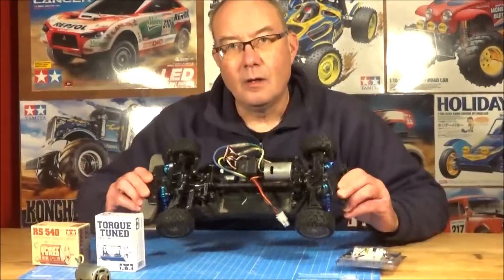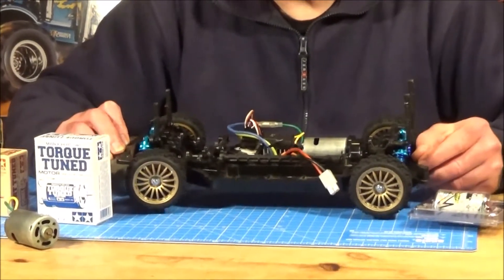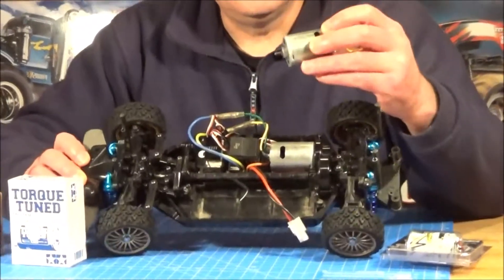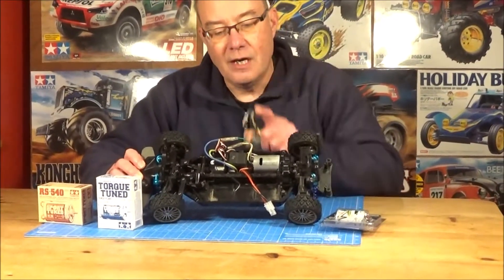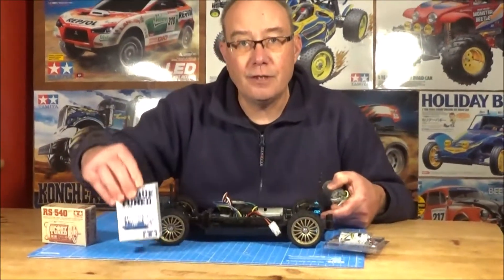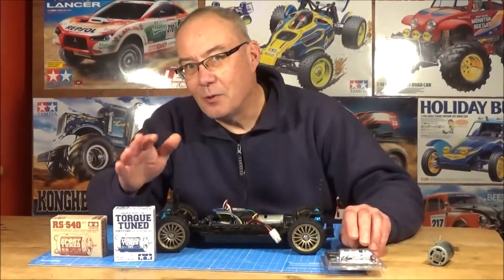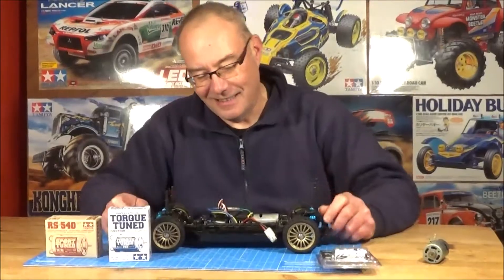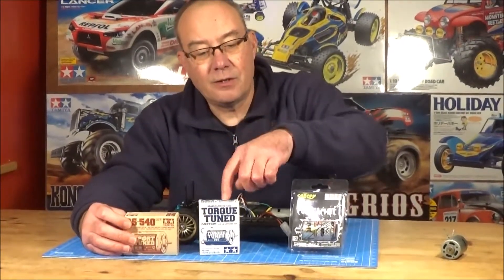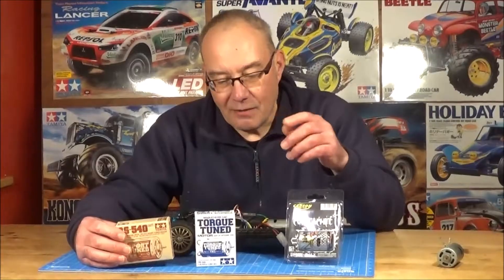I've got a stockish TT02 with a ball bearing conversion and some oil shocks - that won't affect speed obviously. A lot of TT02s come with the torque tuned motor, but I've fitted the silver can 27 turn so we've got a fair comparison. This is our benchmark. We'll run the speed test with the stock motor, then fit the torque tuned, cup machine, and sport tuned motor and see what top speeds we get. I'm really interested to see if spending double on the sport tuned is worth it versus the torque tuned.